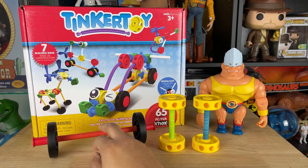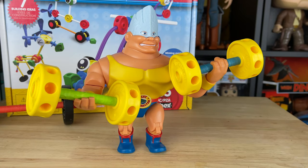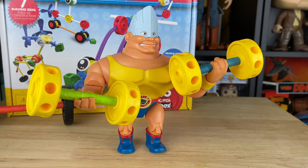This was kind of a custom design I made that looks fun — it looks like a bigger barbell weight. Whoa, look at Rocky now! He looks super buff with his Tinker Toy weights, which is really awesome. I'm really impressed — it came out better than I thought.